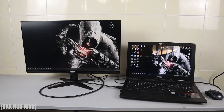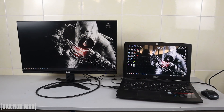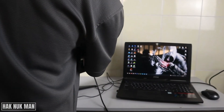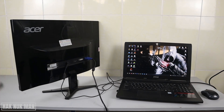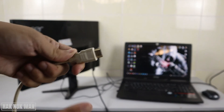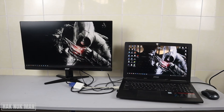Now let's try connecting with the VGA port. Connect the VGA cable into the monitor, then use the HDMI-to-VGA adapter to connect to your laptop. After plugging into your laptop you will see the display on the monitor, and all the display functions are the same as when connecting with HDMI.